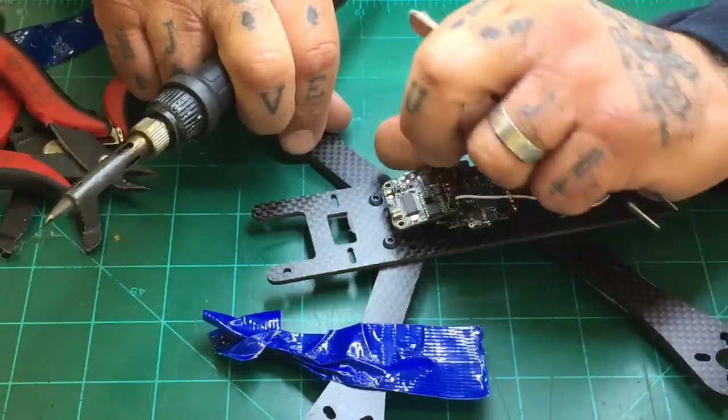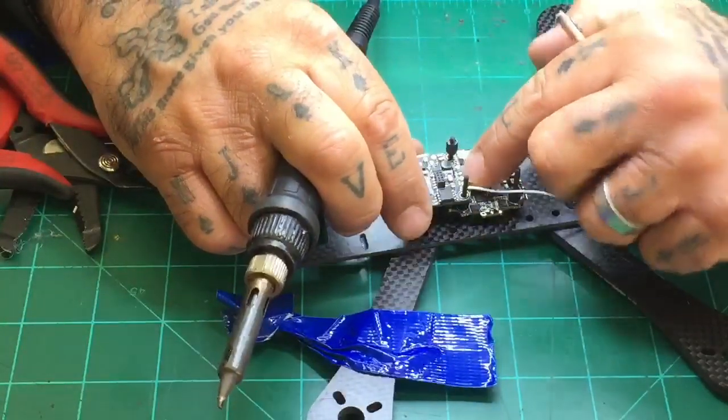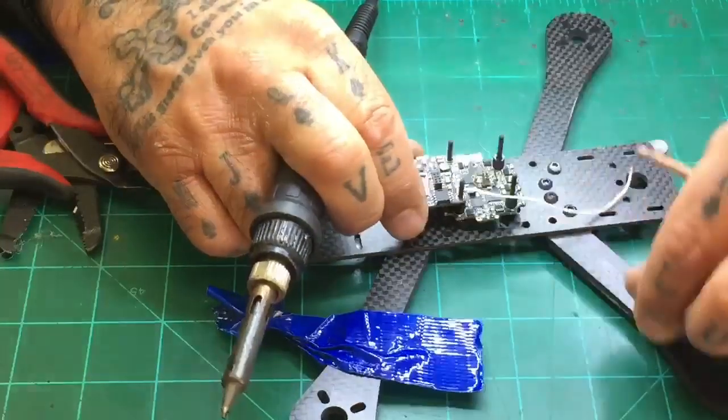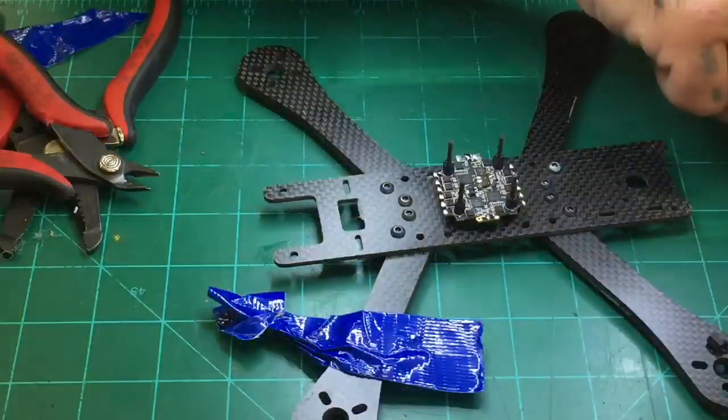The board is done as far as underneath. I'm not attaching a buzzer today, but if you do attach a buzzer, you'll use the buzzer pad down here. So let me go ahead and flip this over now.